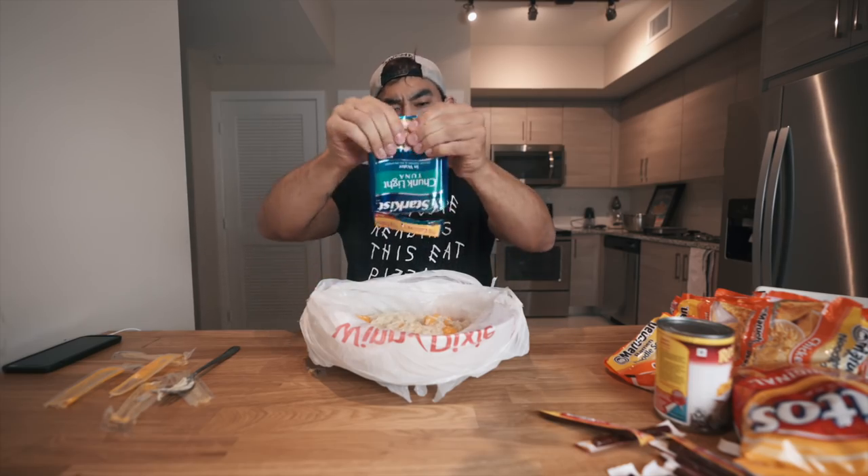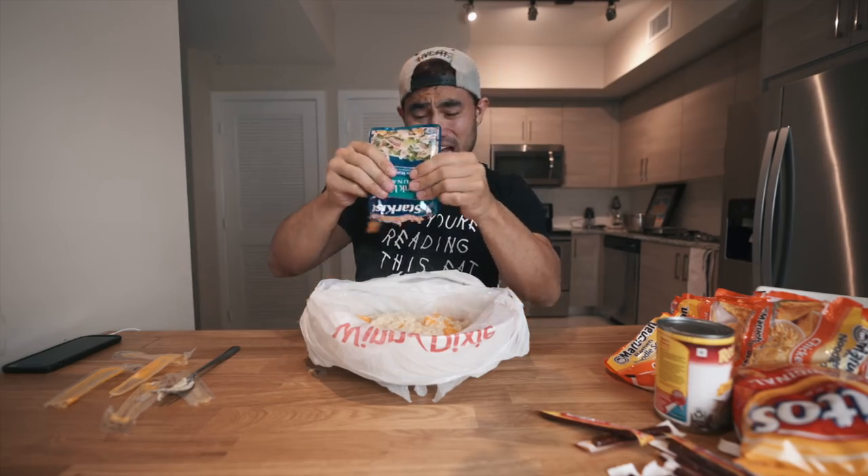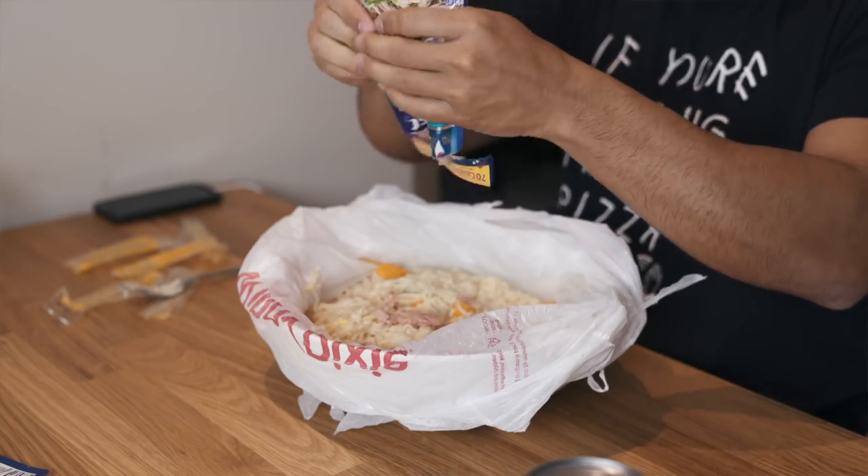We have two packs of tuna — we've got to get our protein in. That bite was really hot. Put some tuna in there — we need our protein. We're gonna throw beef sticks in there too. I'm just gonna take a little bite. I need to get a knife.